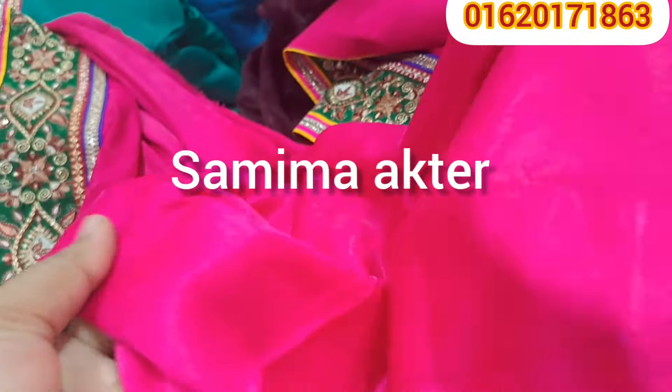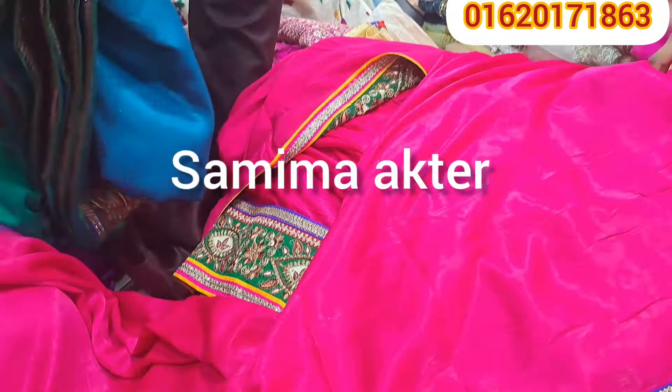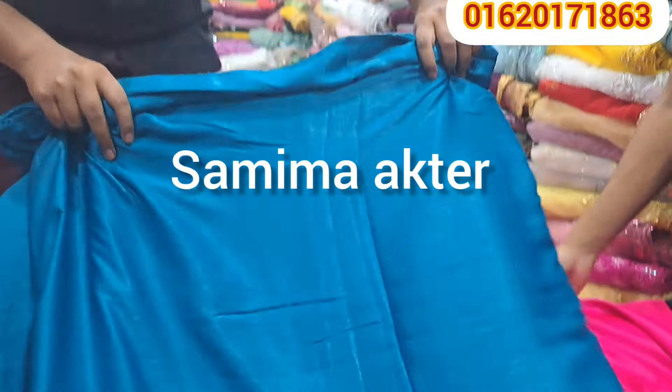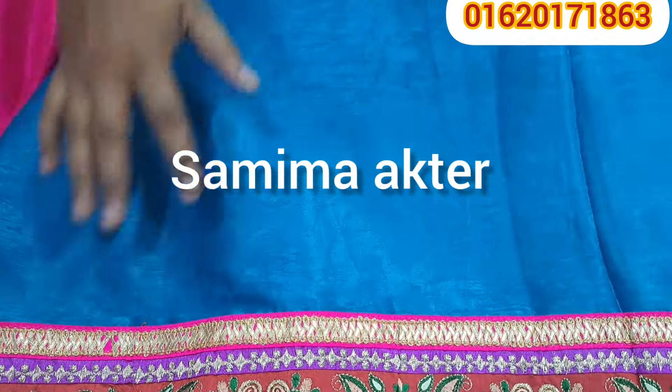It is worthless. It is very beautiful. It is a color. It is a product price. It is a price. It is a market price.